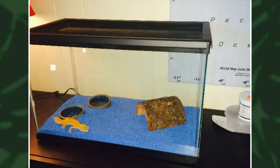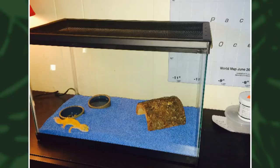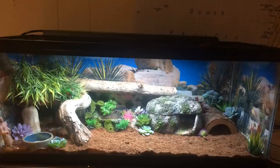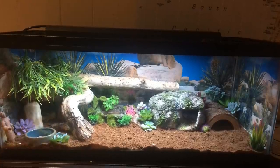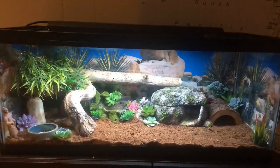This next setup is such a transformation — I don't think I even have to explain what's wrong in the original setup. It's a 10 gallon with only one hide and calcisand, which is not good. Adrian has upgraded it to a 20 gallon, which is a good minimum size for a juvenile and adult. The difference is amazing: multiple hides, UVB, wood to climb on, lots of coverage, and no calcisand. The only thing I'd suggest is maybe some slate at the front, but you've definitely come very far.